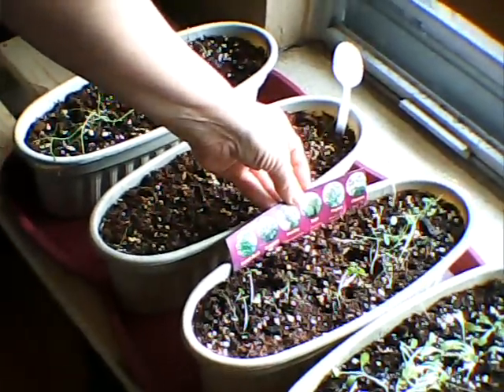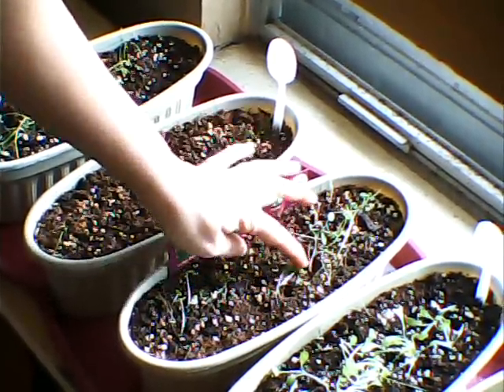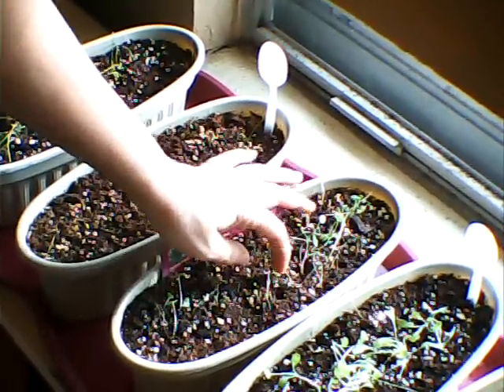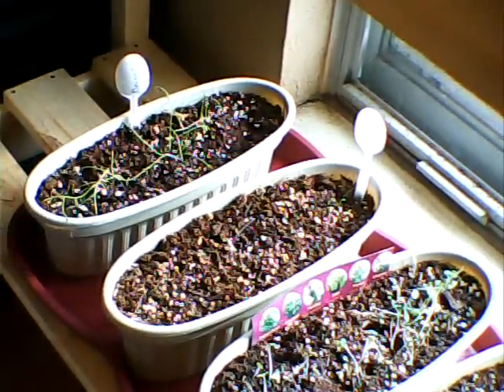This is my mixed herb — has cilantro, thyme, sage, parsley, oregano, and some sweet basil. Had a lot of sprouts; some of them died off. Some of them are still here, but very, very weak, thin, and spindly. So I'm probably going to replant those.